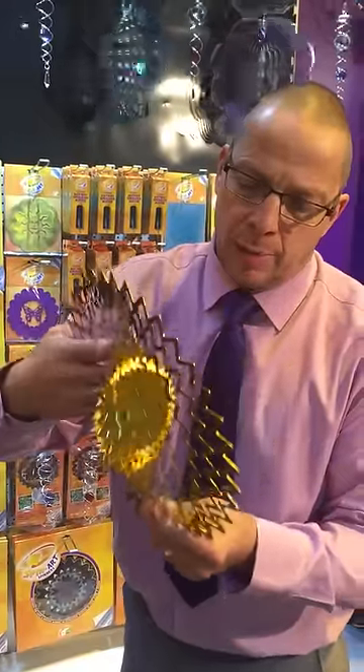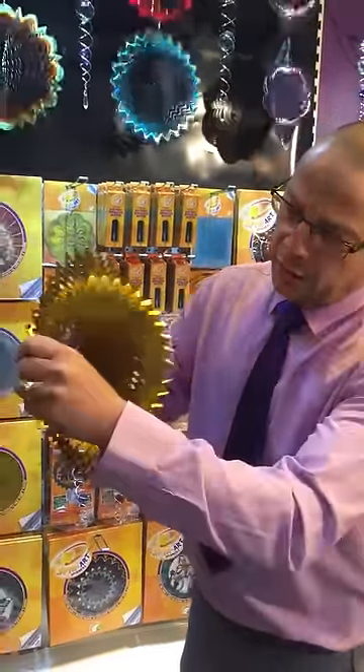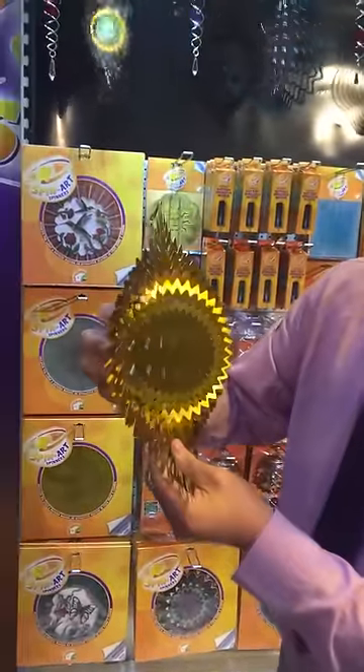Don't be afraid to bend the spinner — you won't break it. You can then tweak the layers open a little bit more to achieve this effect.